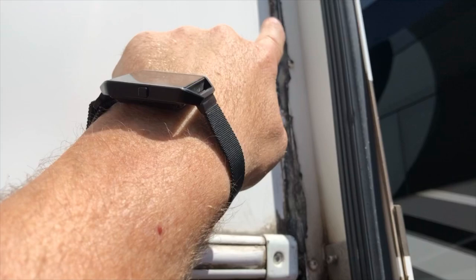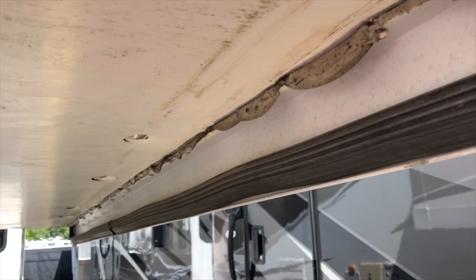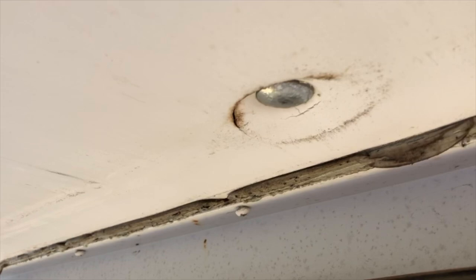As you can see, the putty tape has pulled out from the side of the fascia. The water has gone inside and damaged the wood flooring of the slide out. It's also stuck on the side of the wiper seal all the way up, and it's causing scratch marks on the body itself. Further down, you can see the putty tape has bled out.